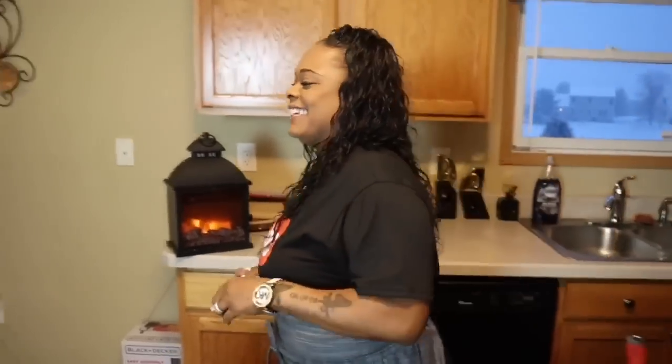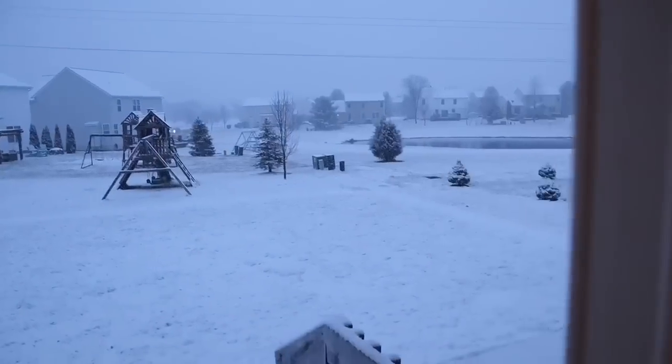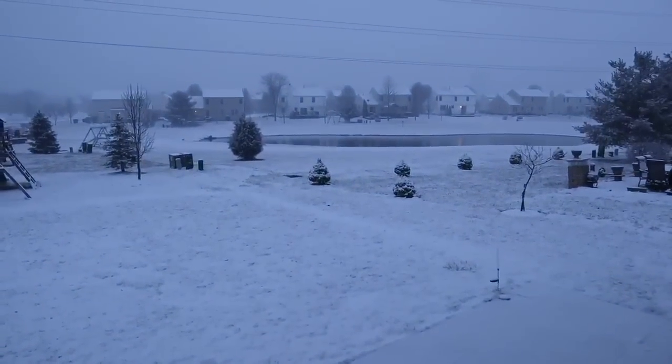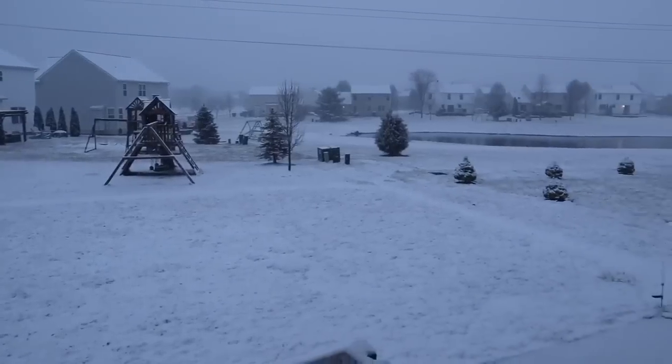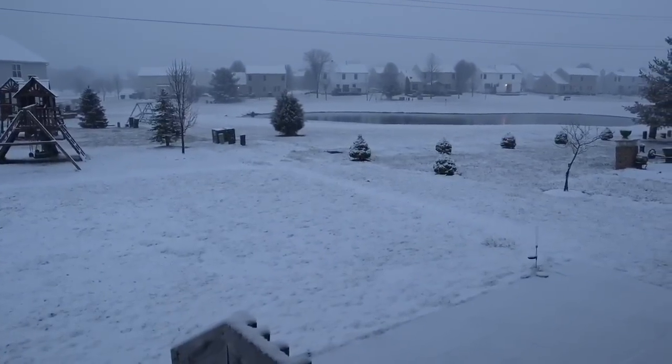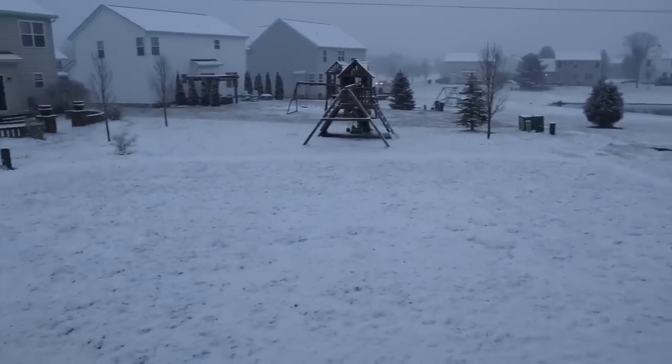It looks like we have a snowstorm! Dakota already doesn't have school on Friday, so he'll be off Friday, Saturday, and Sunday. He doesn't have school Monday either, but from the looks of what's going on right now he might not have school tomorrow. Let me know in the comments if you can see all this snow coming down. Snow everywhere, but I'm prepared — we've got a snowblower and salt for the porch so we don't go slipping and sliding. Be ready for that weather, guys.